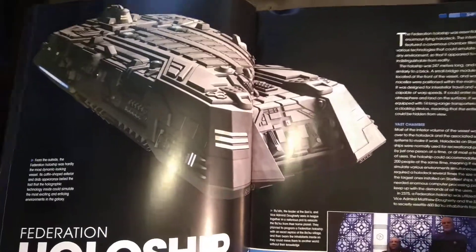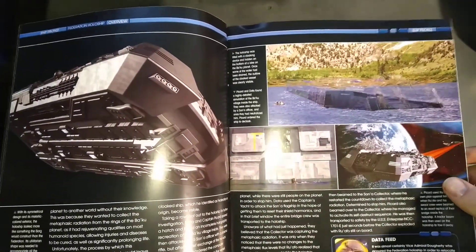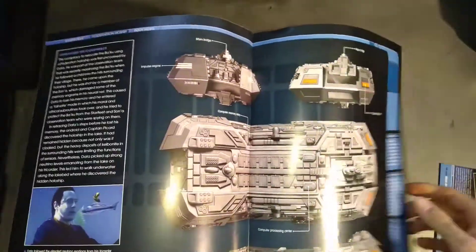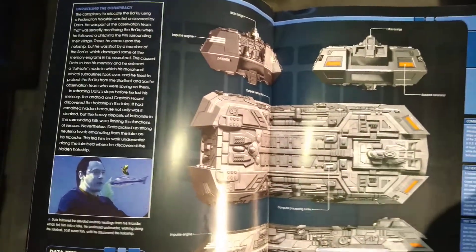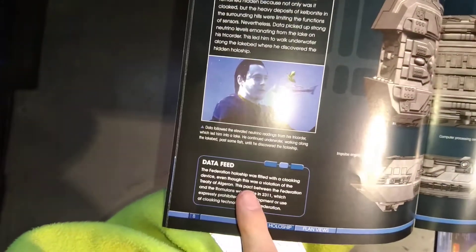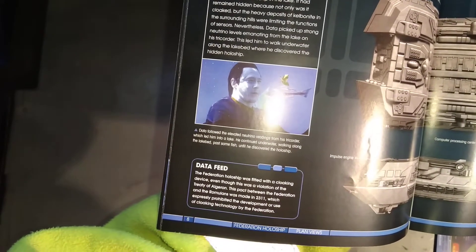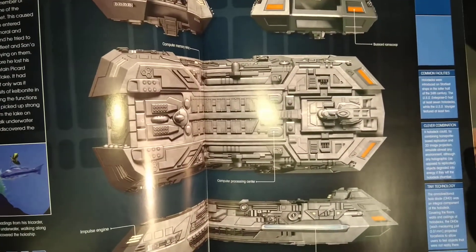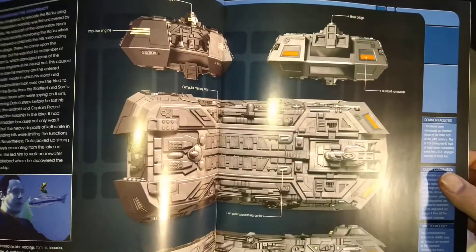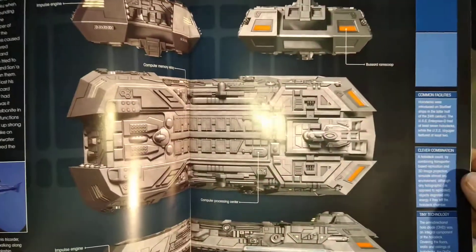We've got some pretty pictures from the film Insurrection - chatting to the fishes. The Federation Holoship was fitted with a cloaking device even though this is in violation of the treaty. Basically they were being naughty, but to be fair they were also transporting a species from one home world to another without their knowledge, which is kind of naughty as well.